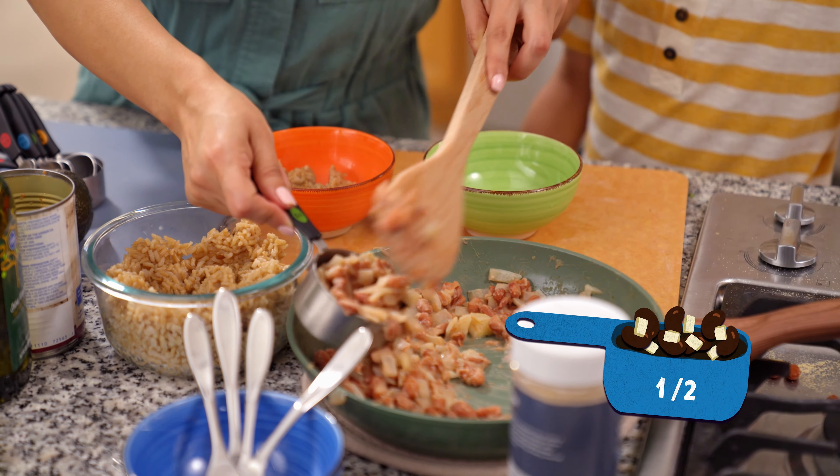Today we're making yummy quesadillas with melty cheese. A great way to create a healthy meal and put food on the table. Oliver, are you ready? Yes, I am. Let's start with our ingredients — we need tortillas. How many tortillas? About two of each: two flour tortillas and two corn tortillas for this recipe. Oliver, you're going to be responsible for the avocado today — cut it in half and scoop out the yummy goodness into this bowl and mash it up. He is using a kid-friendly knife, which makes it easy for our little ones to be involved in the kitchen.